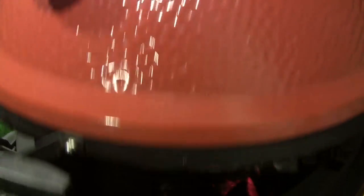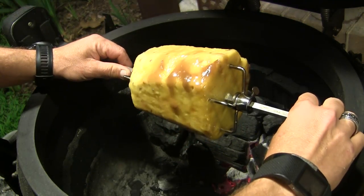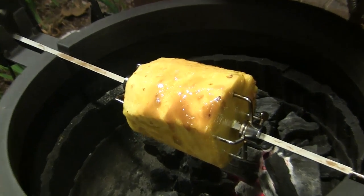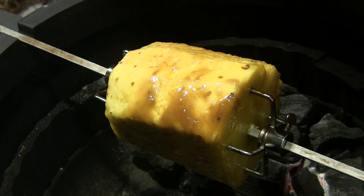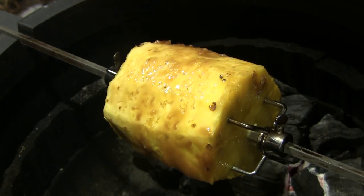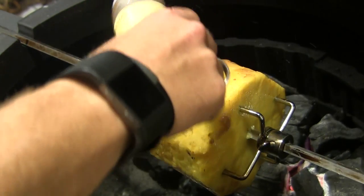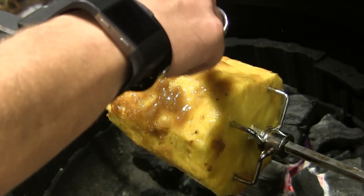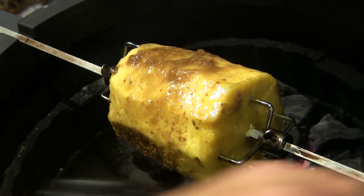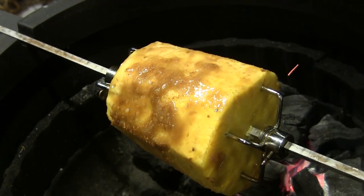Our grill is just about warmed up, so I'm going to open it up. I've already got the pineapple on the spit, so we're going to put it right there in the Joe Tisserie. I'm going to crank this guy up and let him start rolling. Just as it starts turning, I'm going to shake on just a little bit of cinnamon as it spins around. Then I'm going to close that up and let it cook for a while.